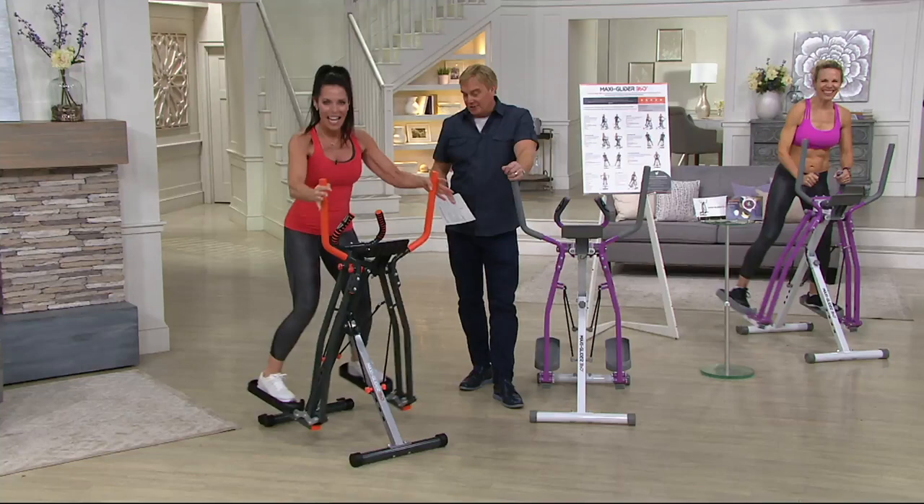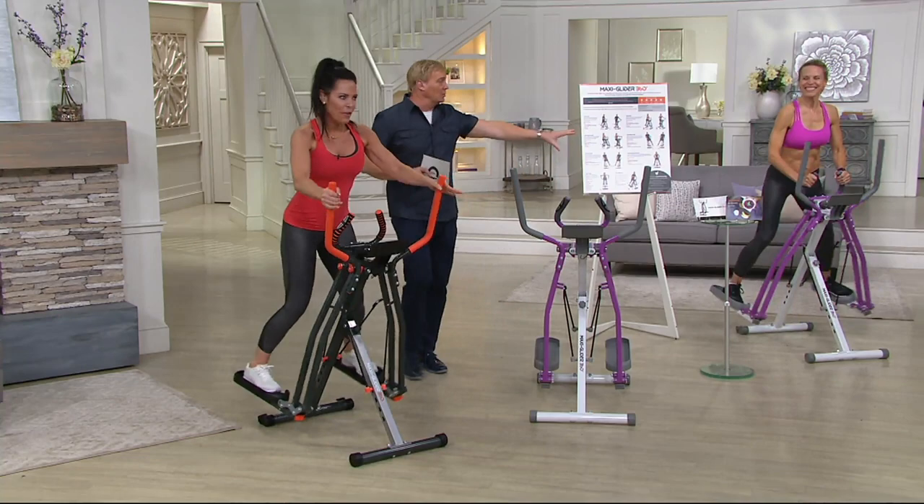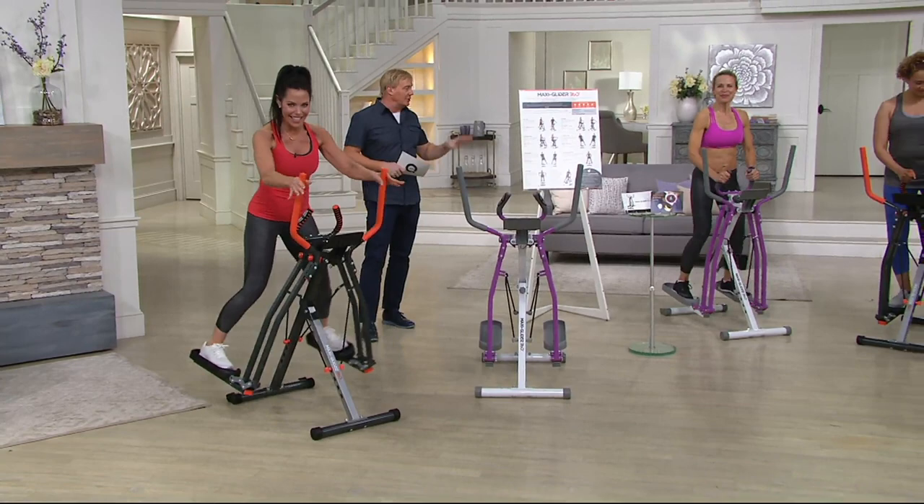By the way, the elliptical we bought a few years ago costs like $1,600, right? This is not $1,600. Our models are working out over here in two colors — one is called the gray, one is called the purple. The gray is going to be kind of gray and orange, and the purple is going to be purple and white.